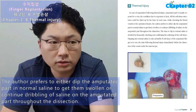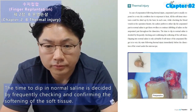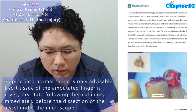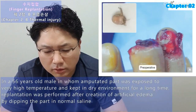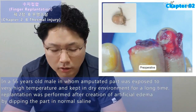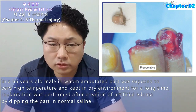The time to dip in normal saline is decided by frequently checking and confirming the softening of the soft tissue. Dipping into normal saline is only advisable if the soft tissue of the amputated finger is in a very dry state following thermal injury, immediately before dissection of the vessel under the microscope. A 56-year-old male whose amputated part was exposed to very high temperature and kept in a dry environment for a long time underwent replantation after creation of artificial edema by dipping the part in normal saline.